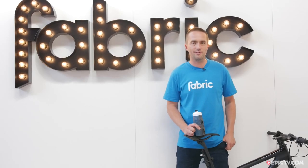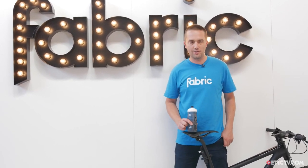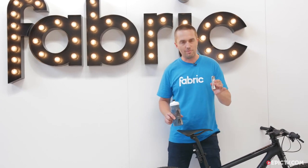Hi, I'm Nick Larson from Fabric in the UK, and today I'm going to show you our revolutionary new water bottle and chamber tool.